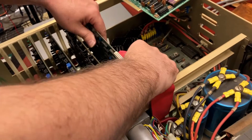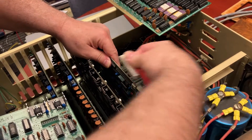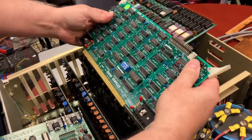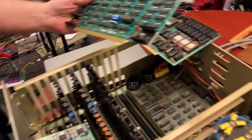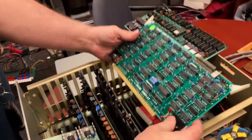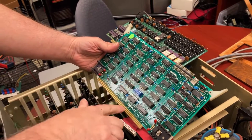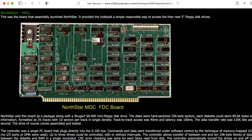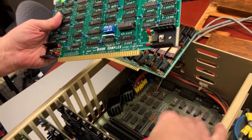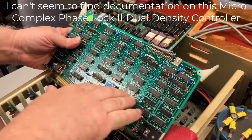There's a disk drive connector here. I probably have to take this off to take the card out. It looks like both drives are managed by just one card. This drive controller card is a Phase Lot II dual-density controller by Micro Complex. Northstar made their own controller card for disks, so it's interesting that this particular version has a card that's by a different manufacturer.